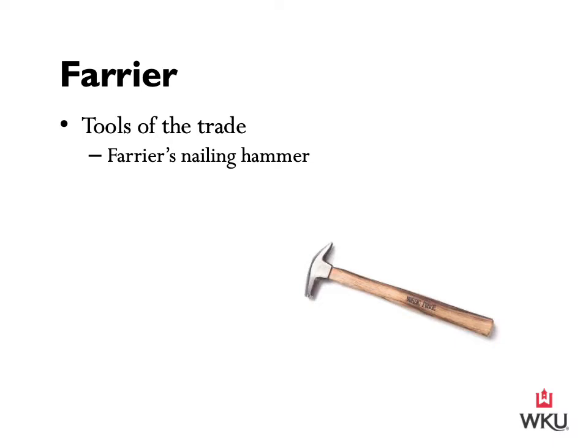The farrier's nailing hammer is a small hammer used to punch nails through the horse's hoof to hold the shoe in place. One side drives the nails and the other side, which has two protruding claws, allows the farrier to ring off the nail when it comes out the side of the hoof. It is important that the farrier obtain a feel for the nail as it is driven to make sure the nail emerges at the correct level. If a nail is set too high or incorrectly, it can cause what is called a hot nail, which may cause pain or result in lameness, so nails must be placed precisely and accurately.